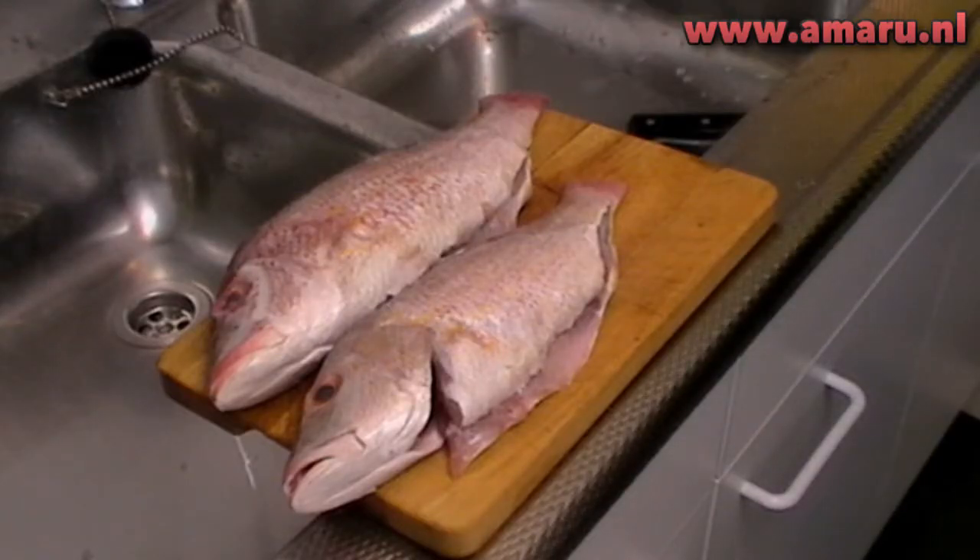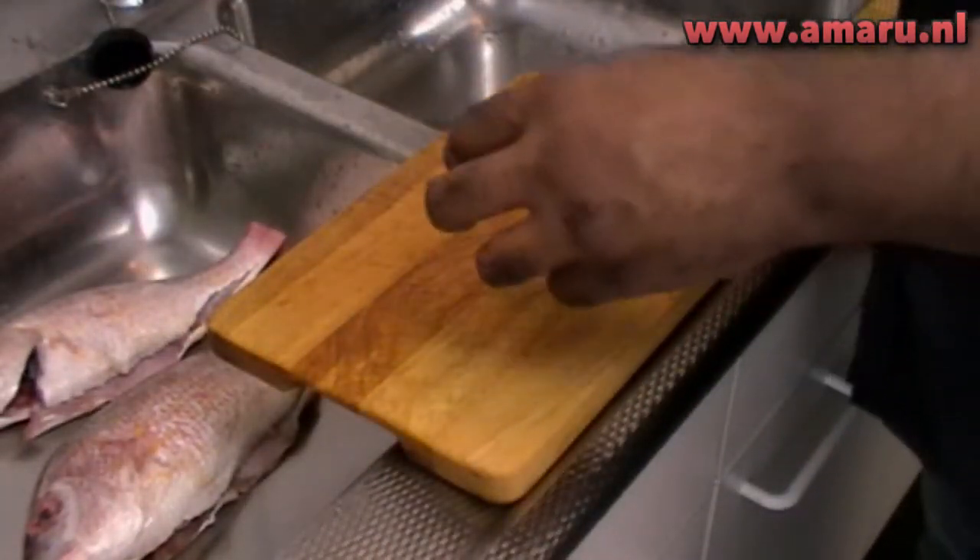First of all, you'll need to gut and scale your fish, because you don't want to eat all the gooby fishy stuff — unless you're a pig, and I know you're not.